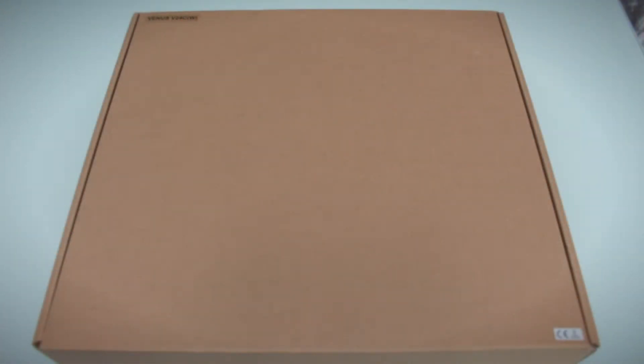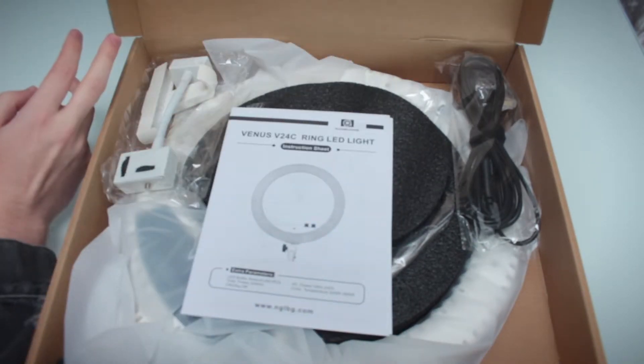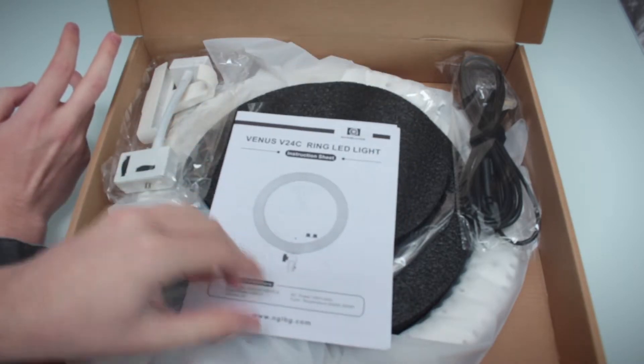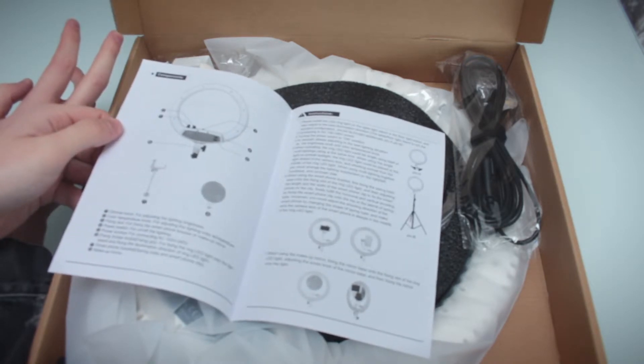Okay, we are now at the living room table and here it is — this is the box. It is the Venus V24C and as you can see the box is just basic, just brown. Up there it says Venus V24C. I'm not going to show the full label because it takes up a lot of space. So we open it up like this — try to make sure I don't hit the microphone. And yeah, there's your instructions of course, and this is the ring LED light.